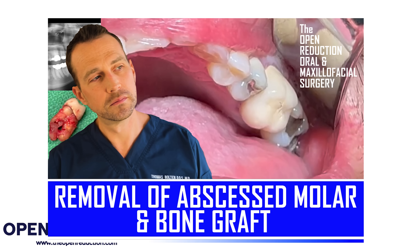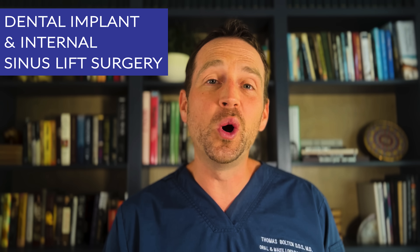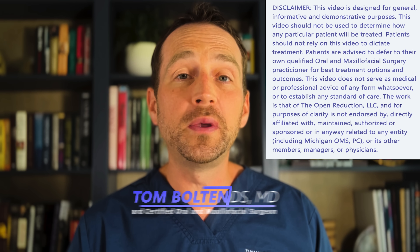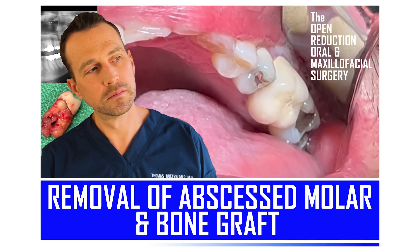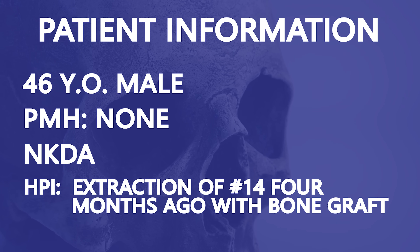A 46-year-old male who's been featured on the channel before is hoping to replace a missing molar with a dental implant. Welcome to The Open Reduction, your channel covering all topics in oral and maxillofacial surgery. I'm Dr. Tom Bolton, and today we are performing an internal sinus lift and placing a dental implant in the left maxillary molar site, tooth number 14. This is actually part two of the treatment of this patient. I originally posted the full extraction and bone graft surgery video several months ago. The area has healed and it's time for a dental implant workup.